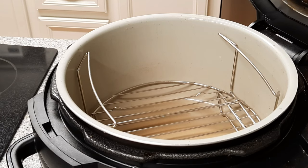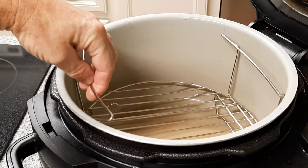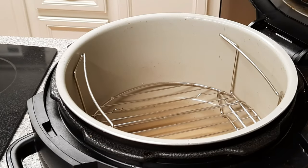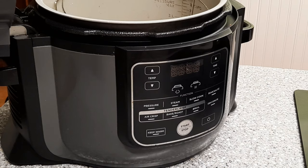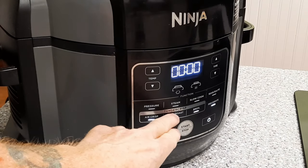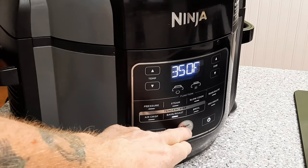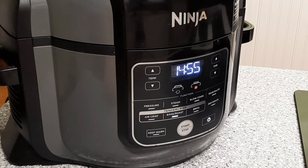We'll be using the 6.5 quart Ninja Foodi tonight with the standard rack that comes with it, inverted so it's at its lowest setting. While we're preparing our squash we're gonna go ahead and preheat the Foodi. Just go ahead and lower your lid, power up. We're gonna use bake roast tonight and we want to lower that temperature to 350. Don't worry about the time right now, we'll adjust that later. We're just doing a little preheat while we work on our squash.